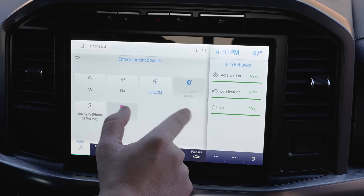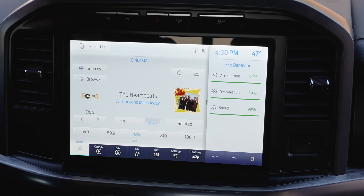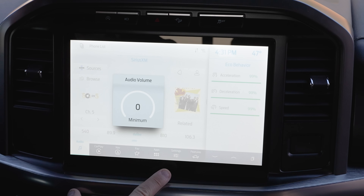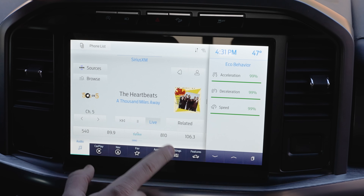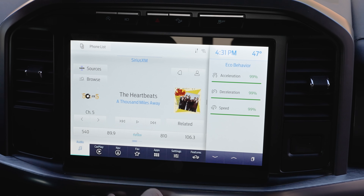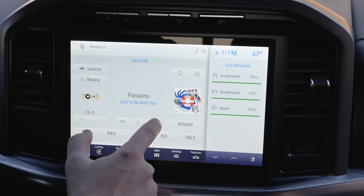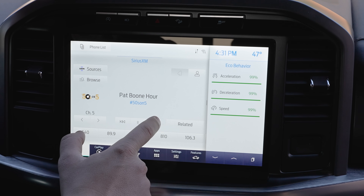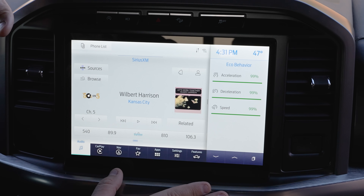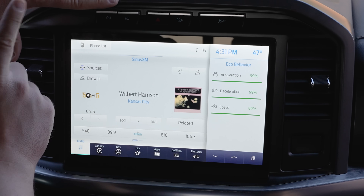If I want to change the source, I can switch between AM, FM, satellite radio, Bluetooth audio, or go back into Apple CarPlay. We can't listen to much audio because of copyright, but it's been playing in the background. What's cool is I can pause it and even rewind — it has been recording the live satellite radio stream. This isn't a new feature for Ford, but it's a really neat one: you can pause and rewind live satellite radio.